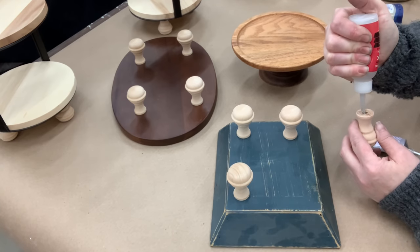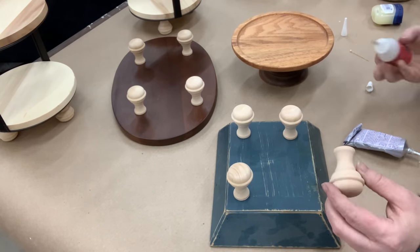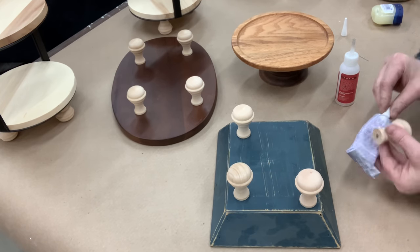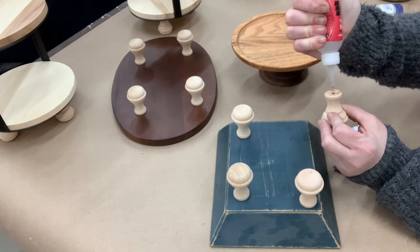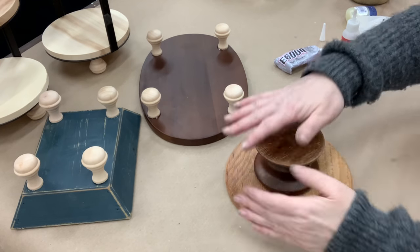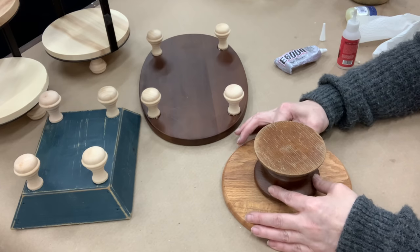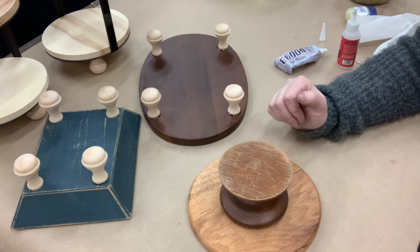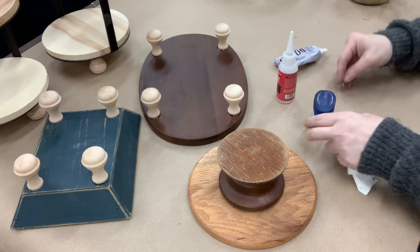I'm taking some E6000 — it's a nice strong bond but it takes a little bit of time to dry. For a quicker bond I'm going to add a little bit of Starbond CA glue, just so I know it's not going to move around. I'll let them sit for hours and let glue do what it does. I know you can use hot glue, but sometimes hot glue kind of raises the item up and I want to make sure these legs do not come off. As always, don't forget to stick your glue tips in a little bit of Vaseline so that lid does not glue onto that bottle.